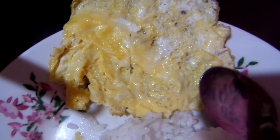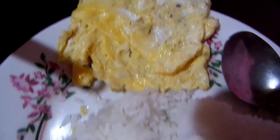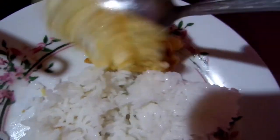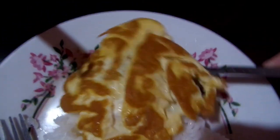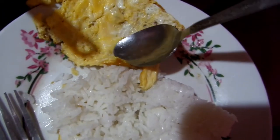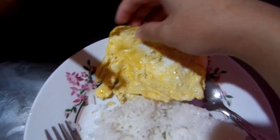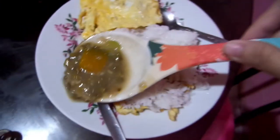So ito na yung box — pero hindi talaga sya box talaga pero ganyan na yun. At kakain na tayo, samahan nyo ako sa pagkain. Meron tayong gulay din, tara na!